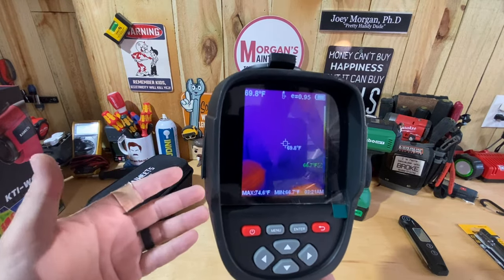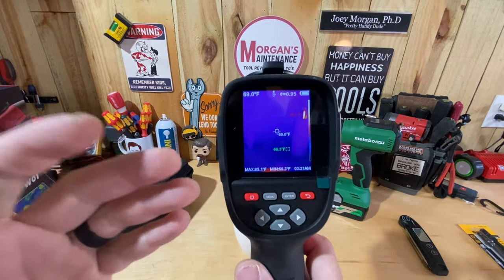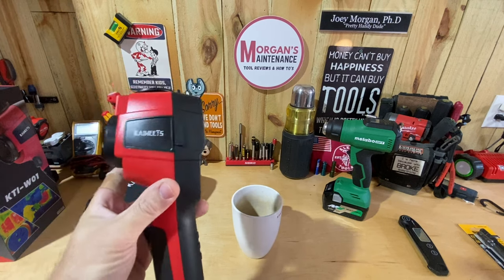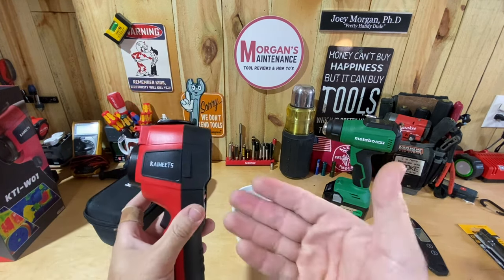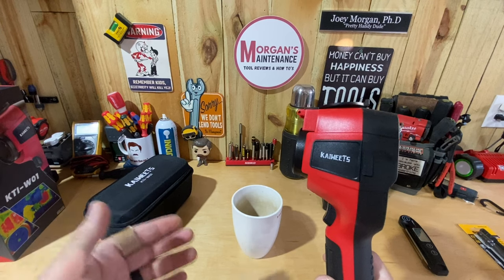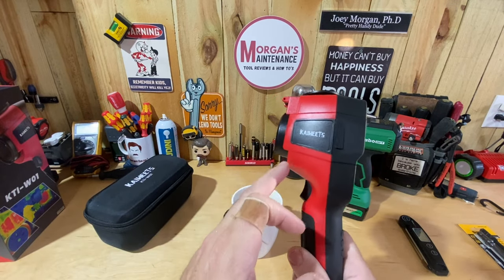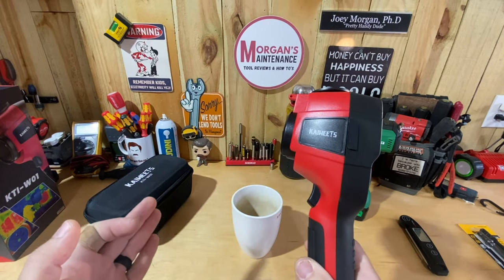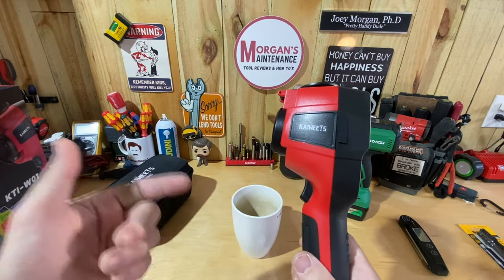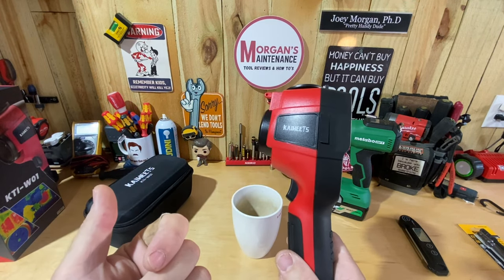I think for the price of $260 with that coupon, it might be a good fit for a lot of people. There are more expensive ones and cheaper ones out there — I don't know if they're better or worse; this is the only one I've ever owned. But I can already see this being very useful. I want to thank Kawheets for sending it to me. Let me know in the comments what you think about the features compared to others you've seen.